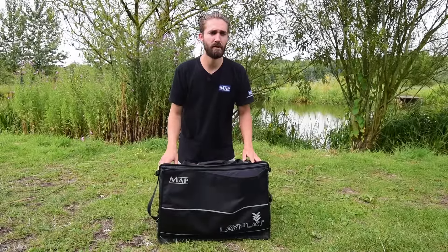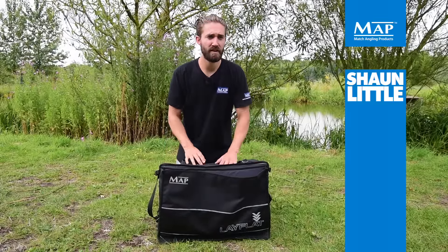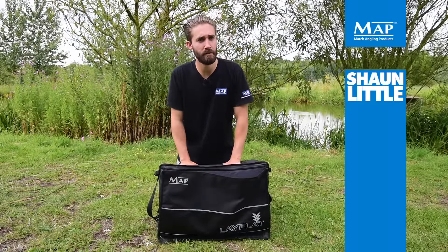This is a new Parabolics Layflat Carryall. It's part of the Black Edition that is available now. I'm just going to talk you through a few of the key features.